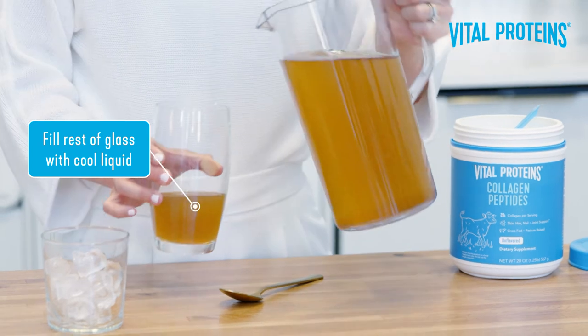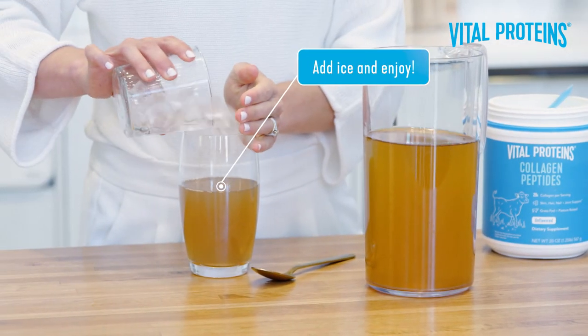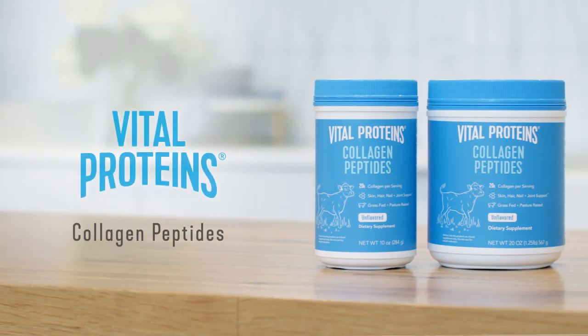Then go ahead and top off your glass with cool liquid, and then — and only then — add your ice. And if you follow these four simple steps, you'll never have to worry about clumpy collagen again.